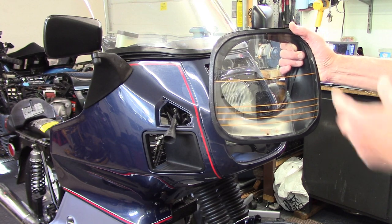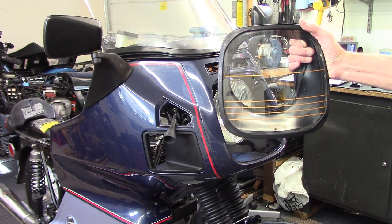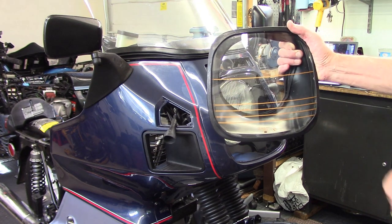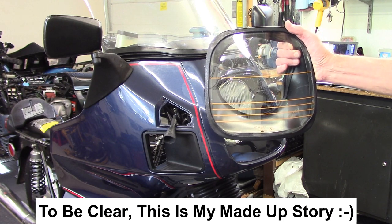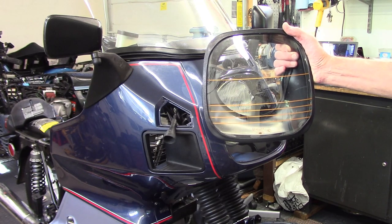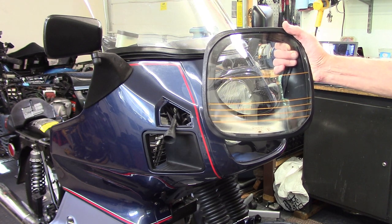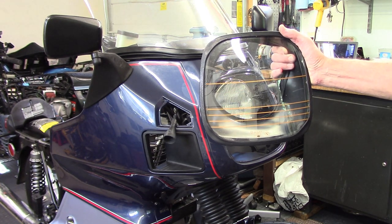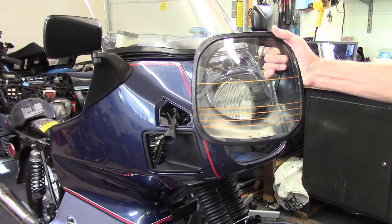The story I happen to like best about these lines is what I tell people when they ask what they're for: it's part of the installed anti-radar system that BMW designed so you can go as fast as you want and the police radar won't see the bike. It absorbs the radar radiation entirely, and since the bike was designed for the autobahn, BMW put these on so that in countries without unlimited speed limits, like the United States, you can go as fast as you want and you'll never get caught. I really like that story.